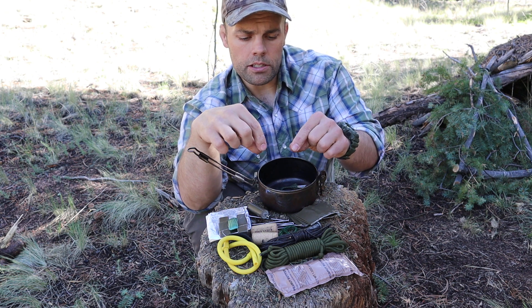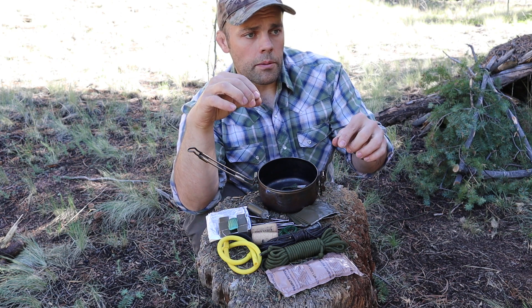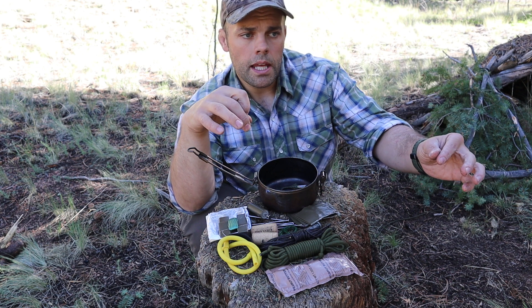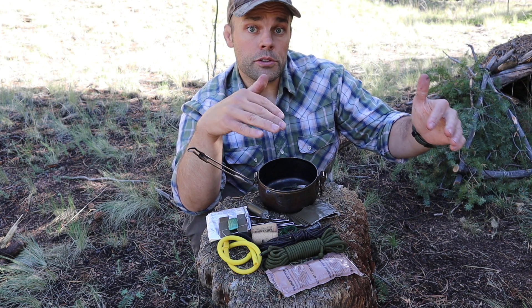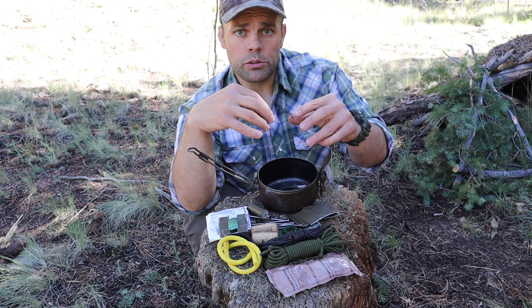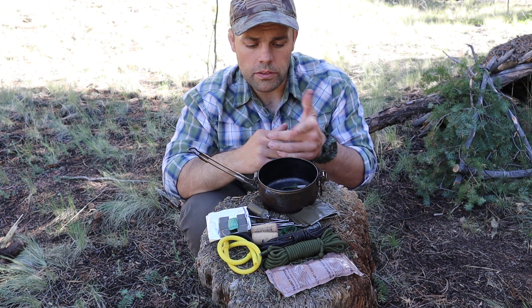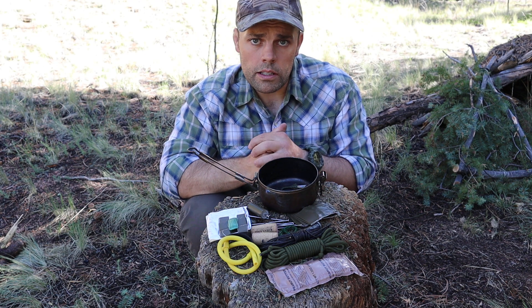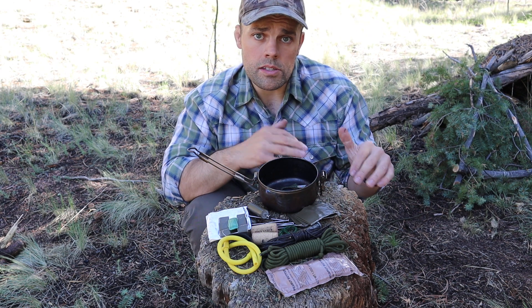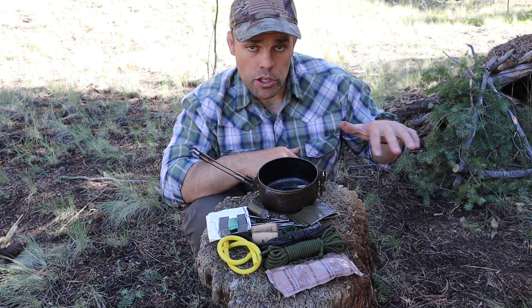With the peanut butter, I can coat the treble hook — and only use this in a survival scenario — and hang it from a tree, a stake, or an anchor point along a route where rabbits or smaller animals travel. They bite on the peanut butter, the hook gets caught, and they're caught just like a fish. I can also use the treble hooks for fishing, setting up an improvised trot line or a concealed fishing trap in the water while evading in an evasion area.